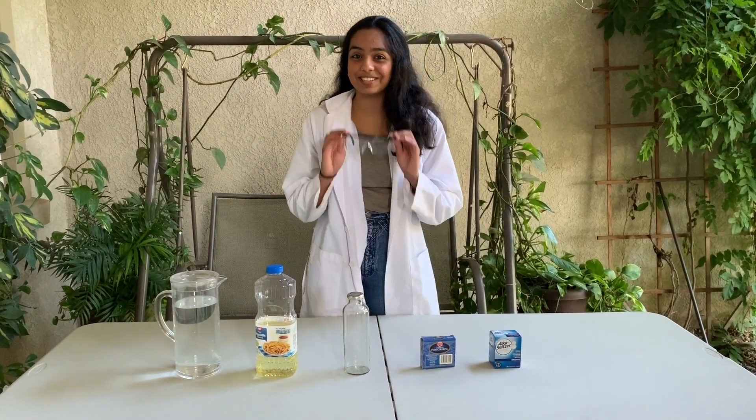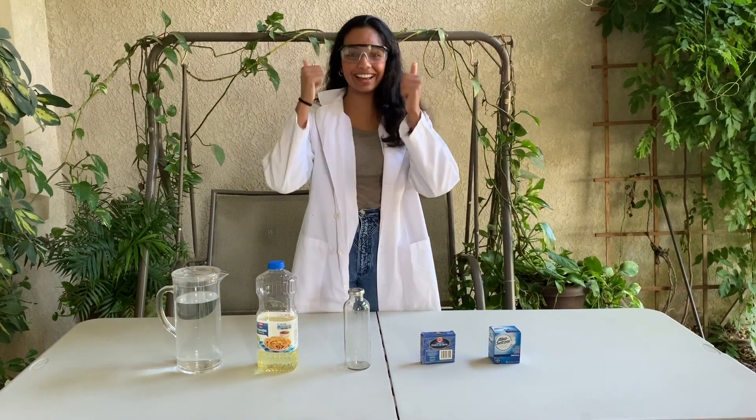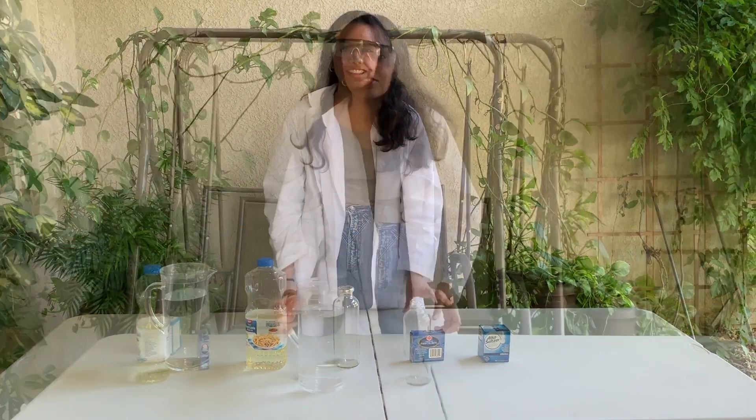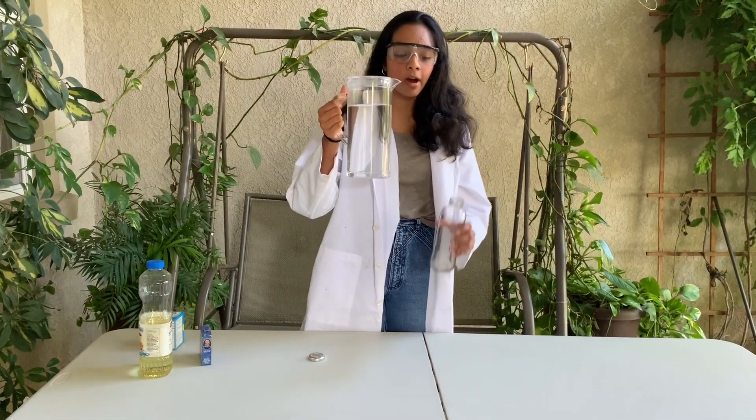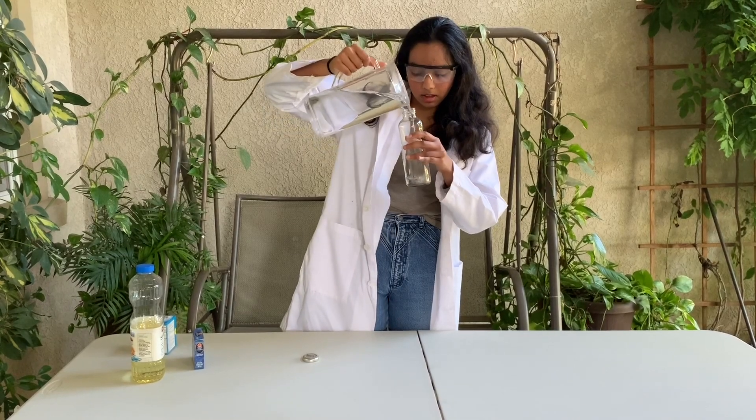Make sure that you stay safe. For your first step, you're going to take some water and pour it into your glass jar about one-fourth of the way full.